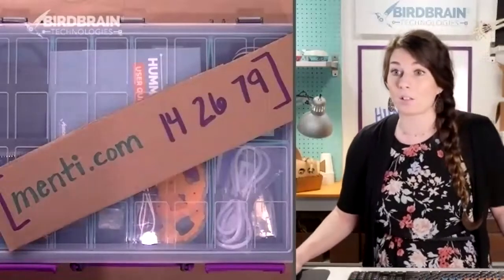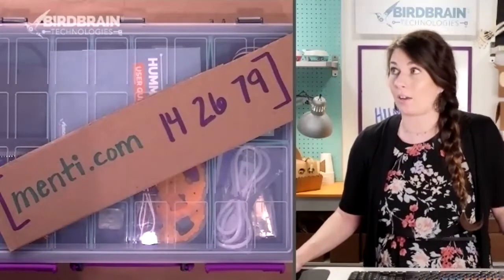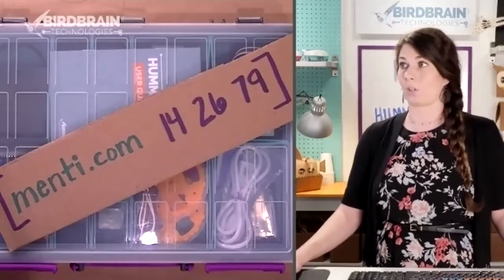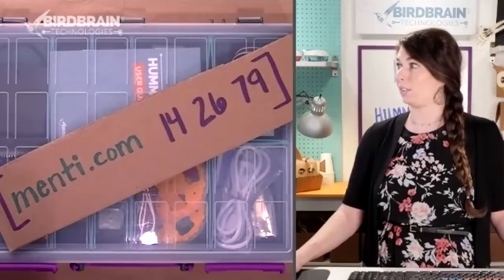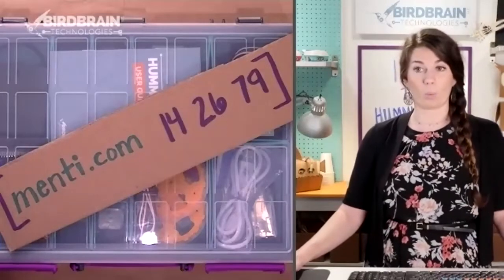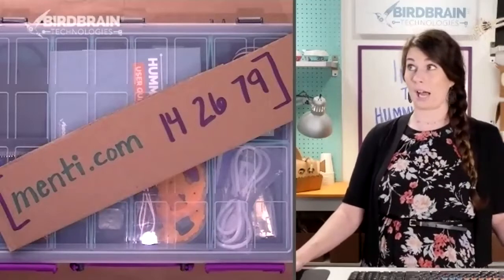Matt has also put our Google Doc in the chat. He'll keep sharing that every few minutes so that if you've just joined, you can click on that Google Doc. So we've connected, had a little welcome, and we're learning a little bit about who's here and what you've got.